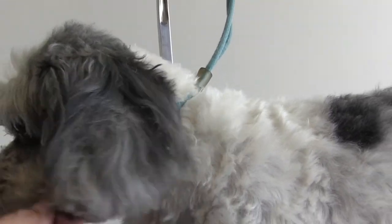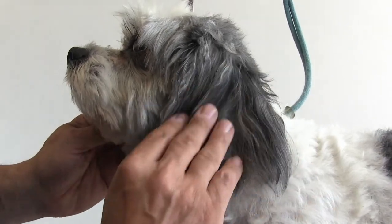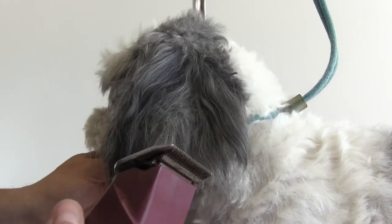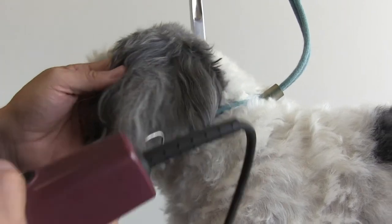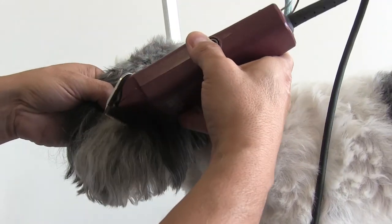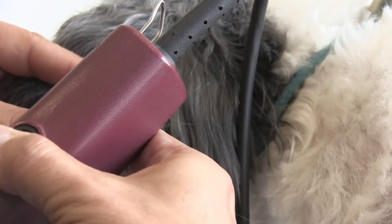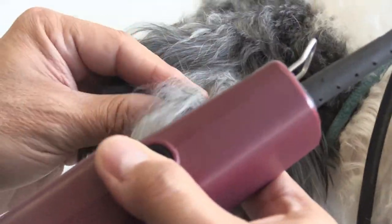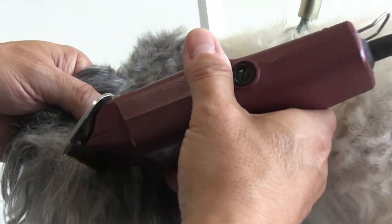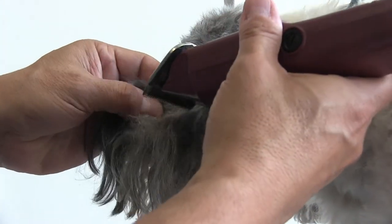I'm going to show you a shortcut that's a little bit less stressful for the dog. You may have seen it in our Shih Tzu video — clipping the matted tail with Roscoe. It's going to be the same concept here with Bailey. I'm using a clipper with a number 10 blade, and we're just slanting the blade sideways, creating little divots and cutting through the mat, then simply separating the fur.